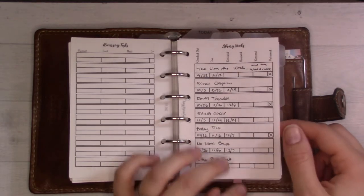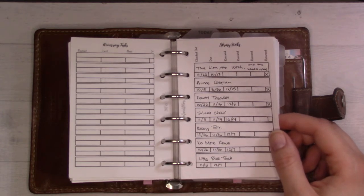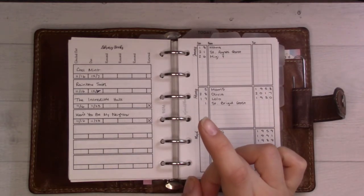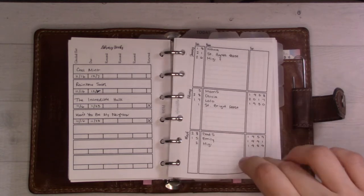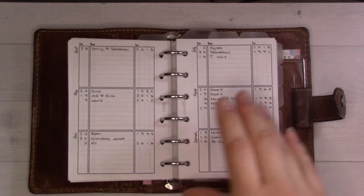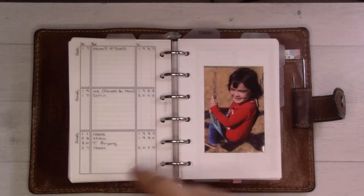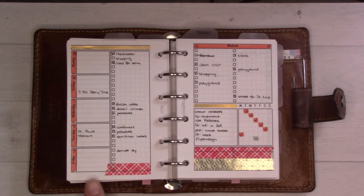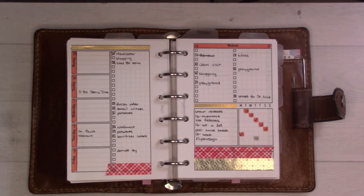I pulled out a full page for library books — we've been going more often and it's been great. As I'm recording this, I actually need to renew some books today so we don't get fined. Then this is the birthdays and anniversaries insert, number 55. I need to move faster here.